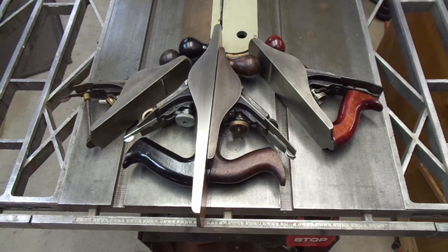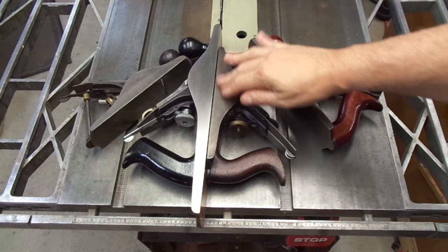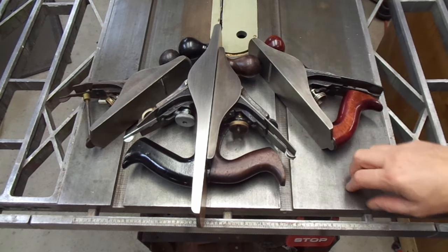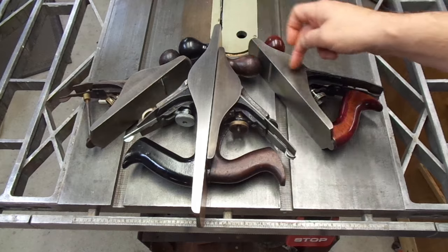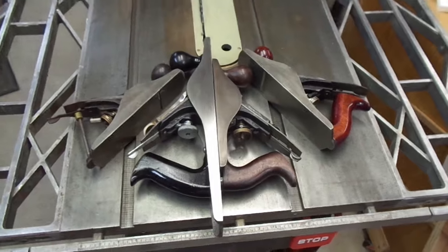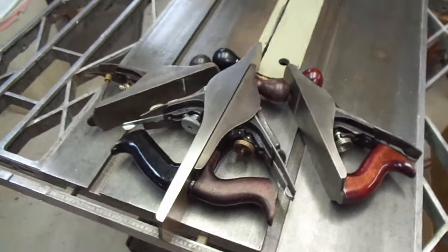This might be a better way to show the comparison of the various planes and their patina. This of course is the Miller's Falls — it has a shiny body. Here's the Vaughn and Bushnell that I just did next to the Defiance plane that I did just before that one. And here's the trusty number three. You can see the Miller's Falls is shiny, these two are medium dark, and the number three is a little bit darker. I think they all look good, and they're all resting flat on the table saw.